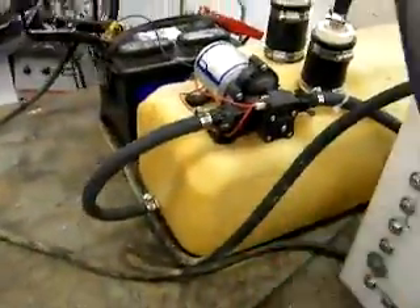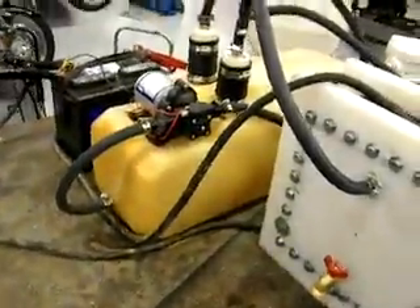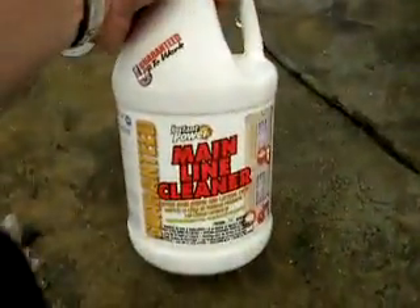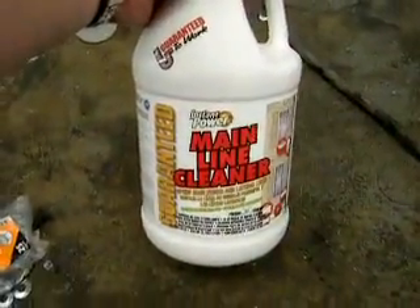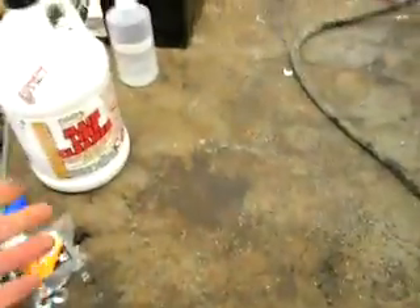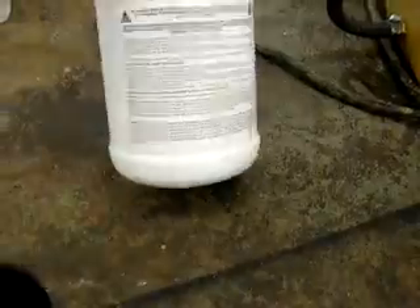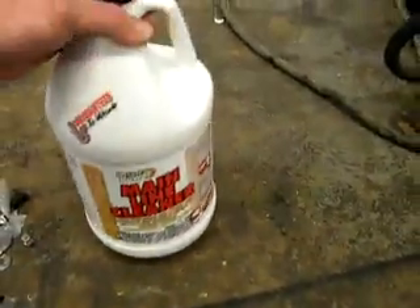This tank is a gas tank out of a jet ski, believe it or not. What I'm using for electrolyte is this main line cleaner — it was the cheapest, and it still had the same amount of sodium hydroxide and potassium as well, and it has the lye in it.